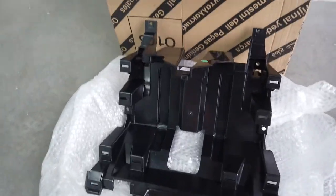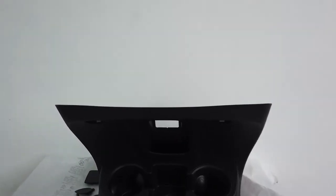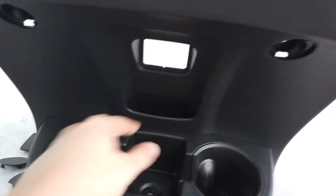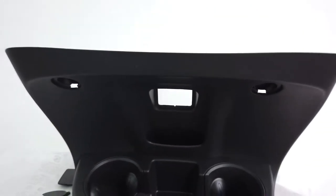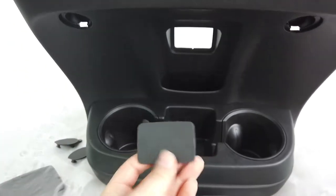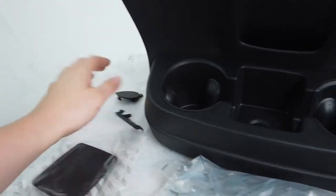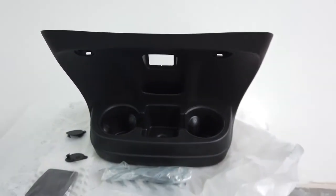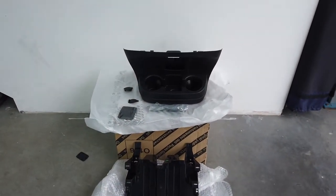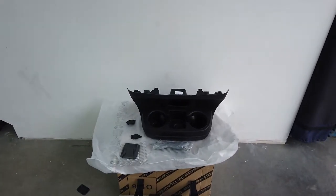We've got our new frame that goes behind the scenes that this part then fits into, and as you can see we've got two really nice drinks holders, a little storage tray, more storage, and then a USB aux port here — because this car doesn't have the factory USB the kit comes with this blank. We've also got a little tray, some hiders for the screws, and all the screws you're going to need. It's a really easy, simple mod that really changes the central console into something much more usable.